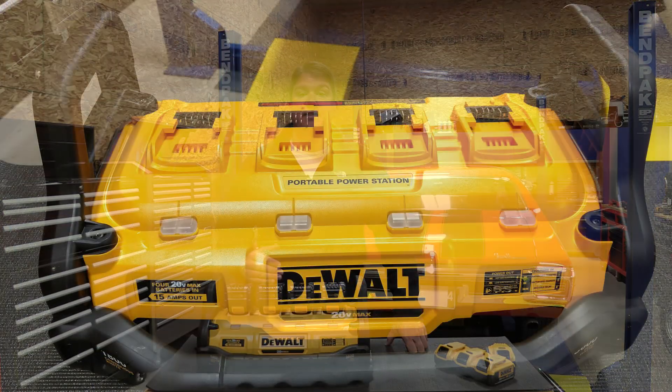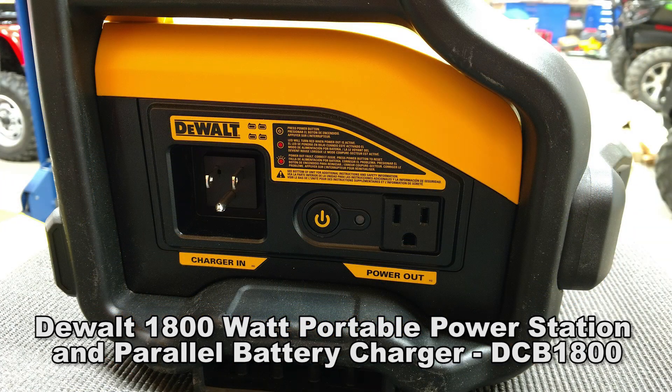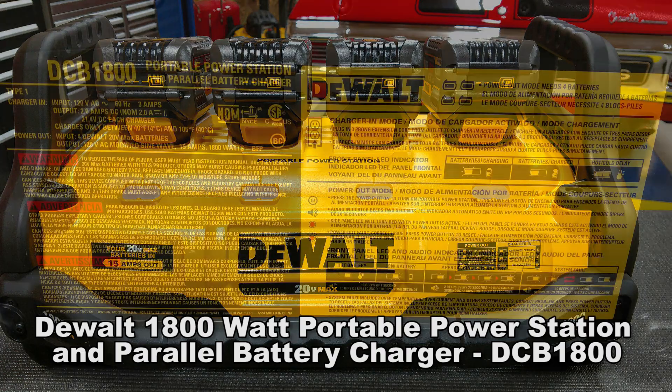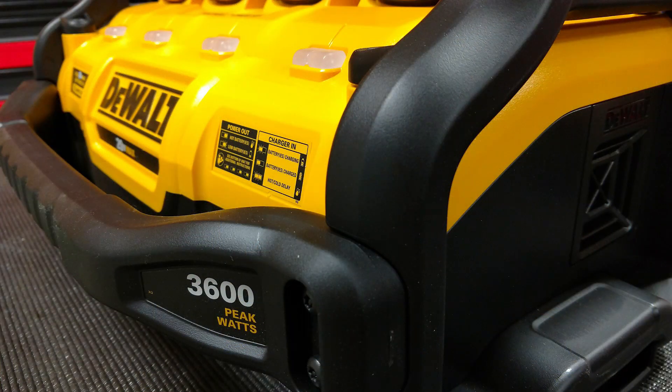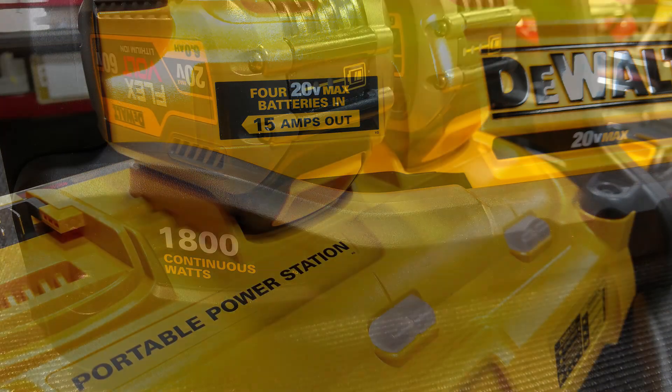Hey everyone, Brian from Workshop Addict. We've been doing a lot of testing on the DeWalt 1800 watt portable power station and parallel battery charger. This is model number DCB1800. This unit takes 4 20-volt DeWalt batteries and turns that into 120-volt AC power — 3600 peak watts, 1800 continuous watts, 15 amps of output, done in a modified sine wave.